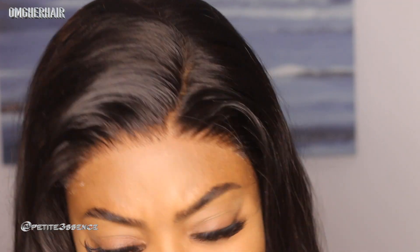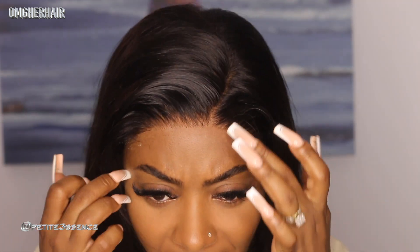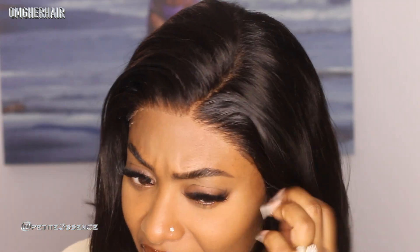That is stunning — what lace! That's actually immaculate, no joke. No baby hair is needed, as you can see. I love this — this is exactly how it looks straight out of the packaging without me doing anything to it. I haven't put an iron to this or anything.